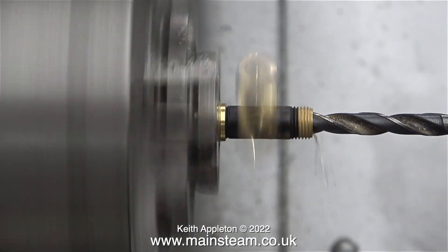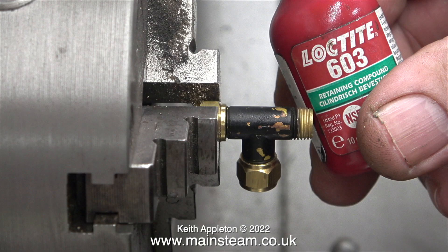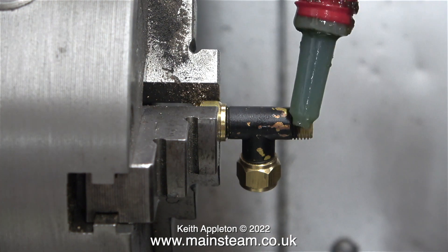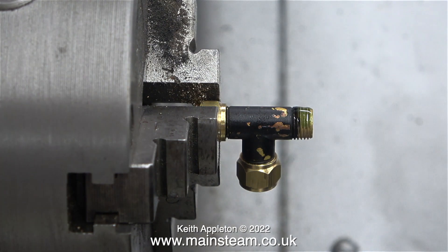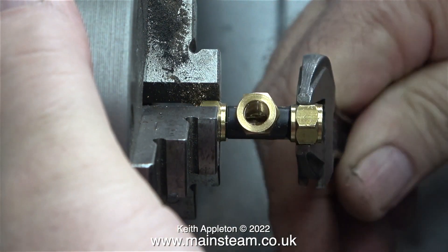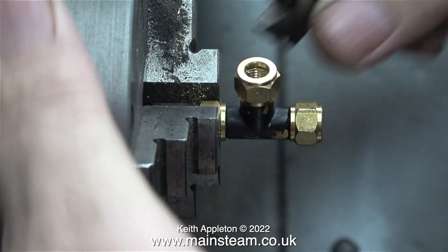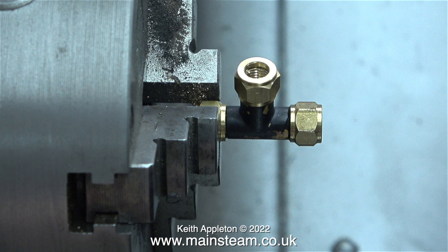Over now to the lathe and I've screwed the fitting into a union nut that's been held in the chuck. Here I'm going to use some Loctite 603 to permanently fix a union nut on this end of the fitting. Loctite 603 is the high power retainer and here I'm tightening the nut onto the fitting itself. As you can see it's also screwing it further into the other nut. Once the Loctite 603 is cured it will be very easy to remove it from the nut that's in the chuck.